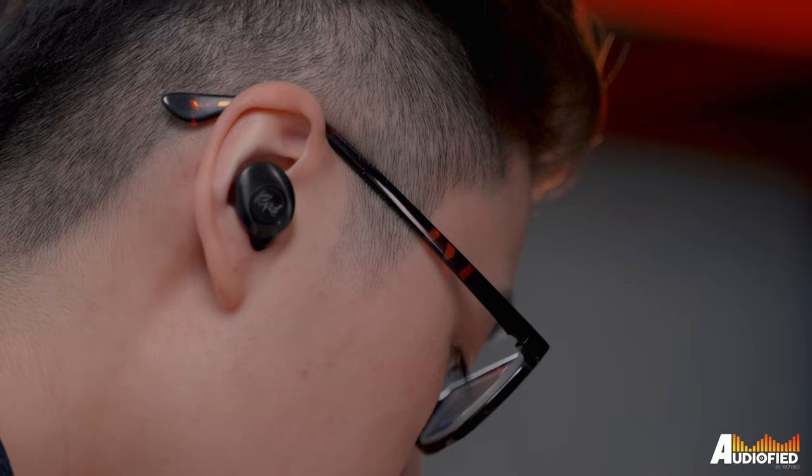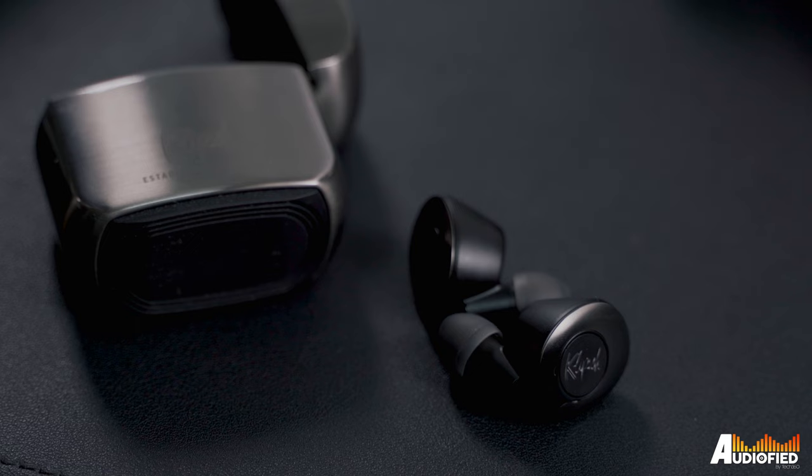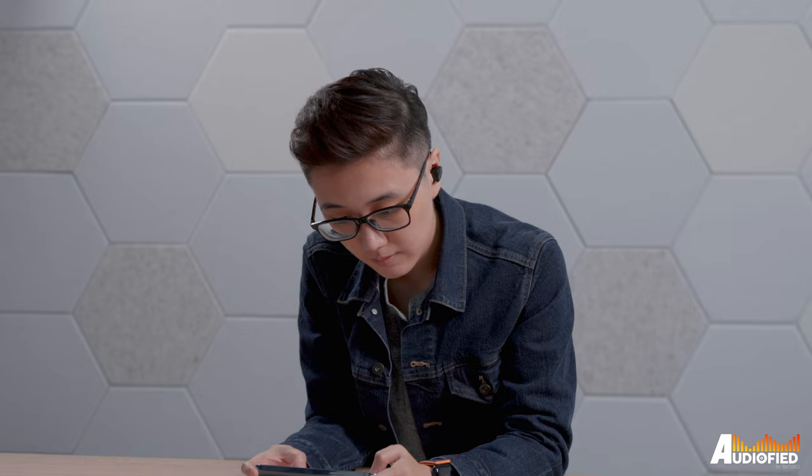As for ANC, it's not too bad. It does effectively remove stuff like fan noise and somewhat muffles car rumble, although it's not quite as good as other earbuds I've tried. Higher pitch sounds aren't really going to be affected much by the ANC here, so I would say that ANC is relatively average.